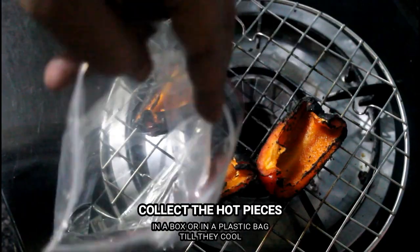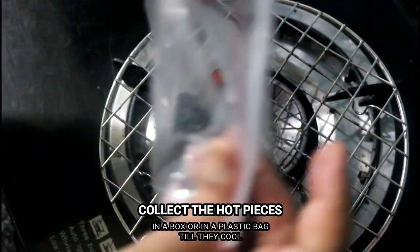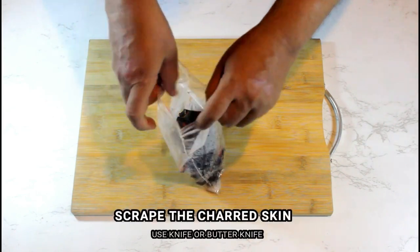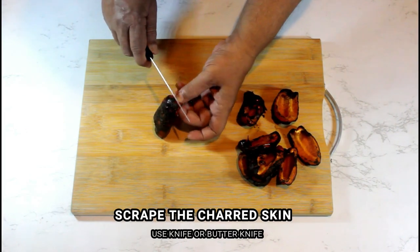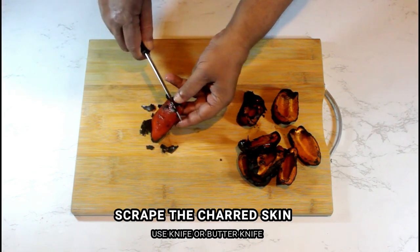Collect the hot and charred red bell pepper pieces in a ziplock bag and shut it tight. Let it cool down in the bag itself — this process prevents the charred skin from becoming brittle so that it can be scraped off easily. Once the bell peppers have cooled, remove them from the plastic bag and carefully scrape off all the charred skin using a knife.